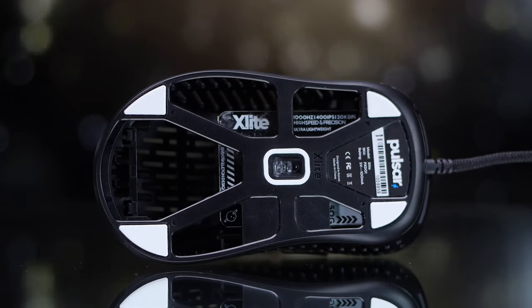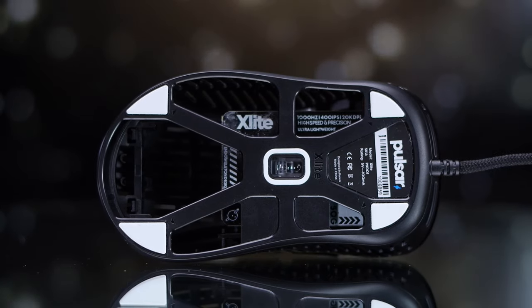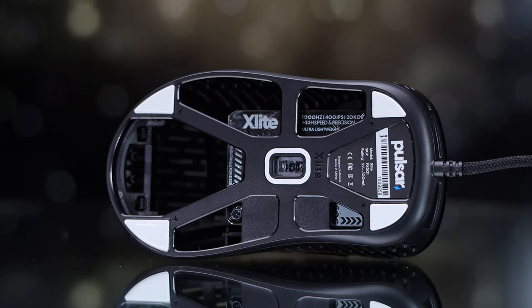For the sensor, we're seeing the newer Pixart 3370 sensor in here. That's going to give you up to 20K DPI adjustment, which does have to be done in the software itself due to the lack of a DPI button on the mouse. And of course we get a 1000Hz polling rate. So far the sensor has been spot on for me, and I expect it to be the same for you.